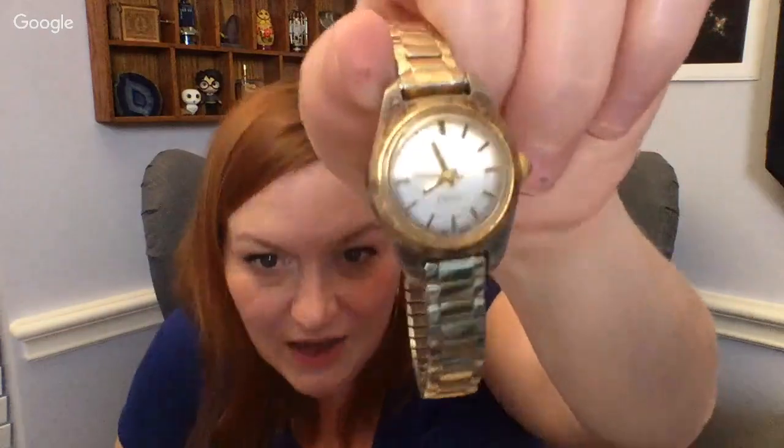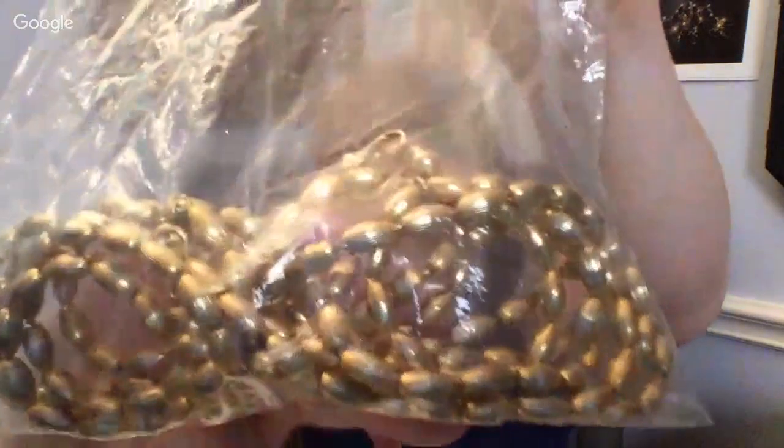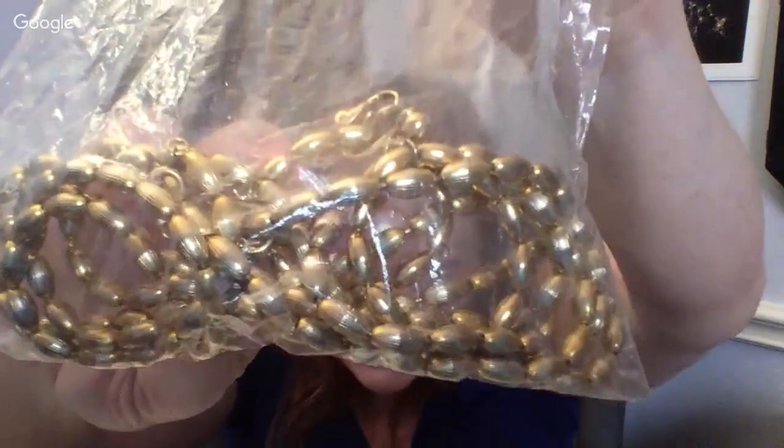Then we've got a watch. This is an old Timex — very cool. And we've got this nice Napier earrings and necklace set. I know it's two shows in a row, but I wanted to do Rose's on its own, and I was holding onto it because I went to my sister's and didn't get a chance to share it.